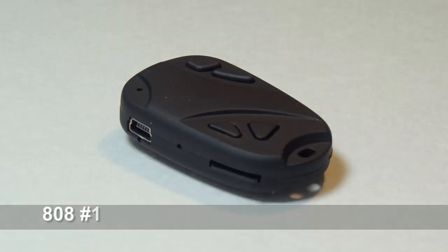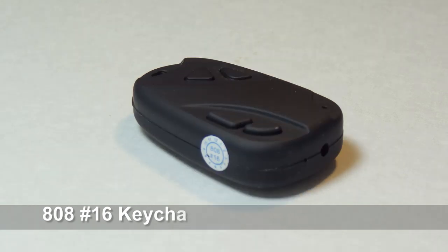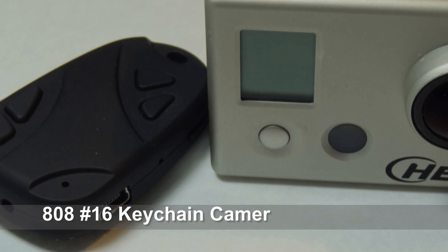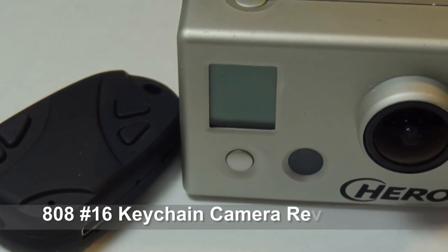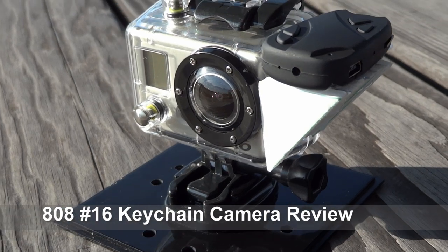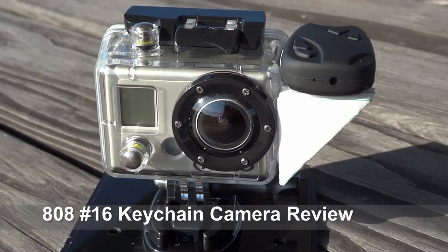This video is about the 808 number 16 keychain camera. Right now this is probably the highest quality keychain camera out there in regards to video quality. I thought I'd put this review together showing you guys how the video stacks up against the GoPro. If you guys are interested in buying the camera, I'll put some more information in the description below.